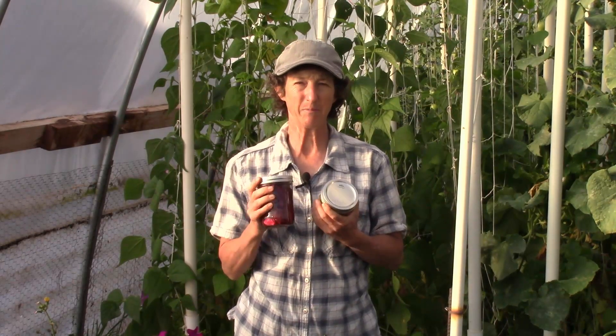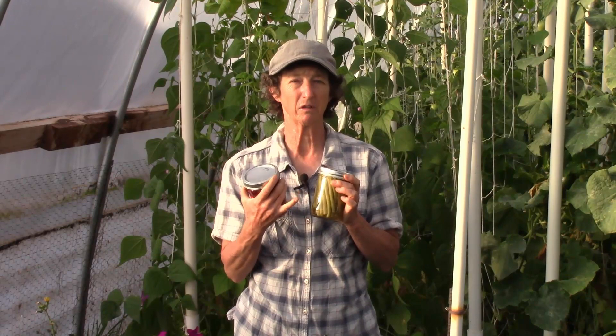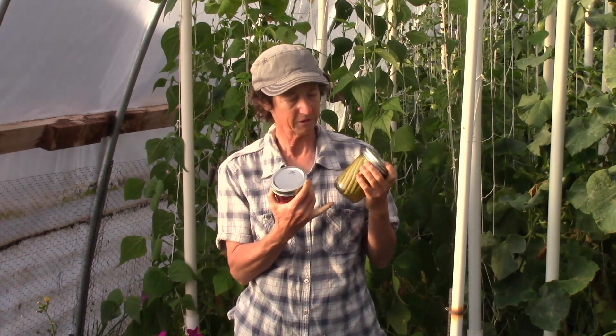What I want to do is snap the beans — I snap them the length of the jar. Then the beans are going to go in the jar on top of the garlic, the dill, and the grape leaf, so all that stuff is in the bottom. Next, I pour the hot brine into the jar until the liquid is about a quarter inch down from the top of the jar.